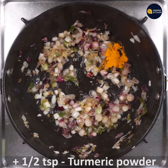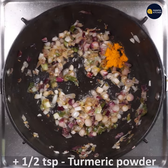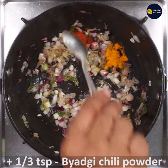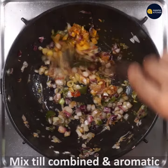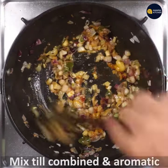Add 1 teaspoon of garlic and cook together with the green chili. It will be a good combination of aromatic ingredients.